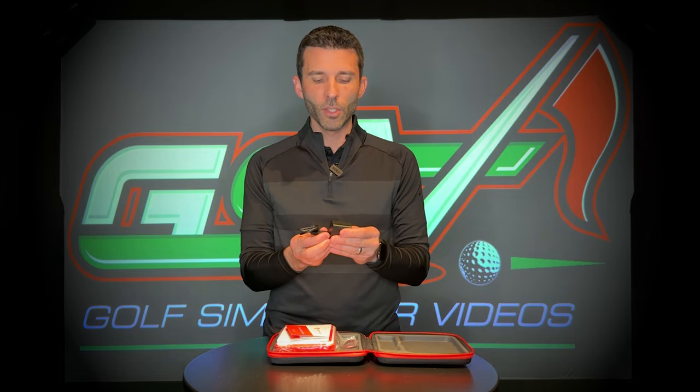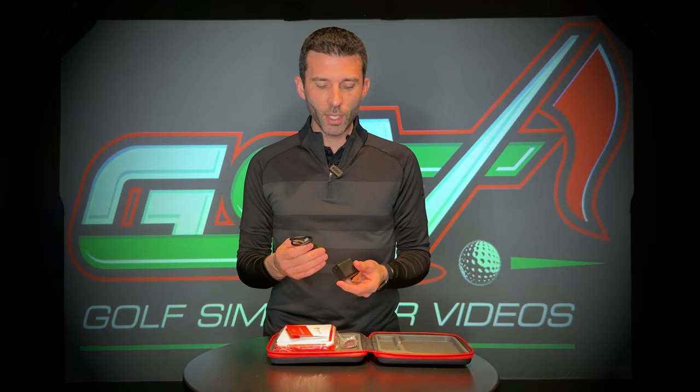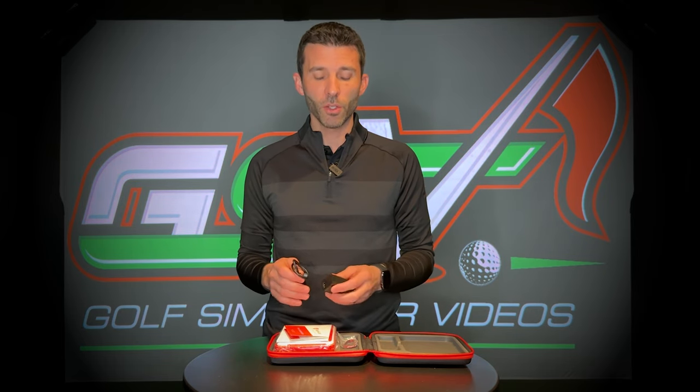Inside you'll find several things. First is this adapter with the USB plug for your FlightScope Mevo Plus. There was a lot of talk about this early on — they don't want you to use anything outside of the rating for this unit. The simplest solution: if you're using it in a golf simulator like I do, I leave mine plugged in. Just get a quality extension cord — nothing cheap that could have resistance or interference.